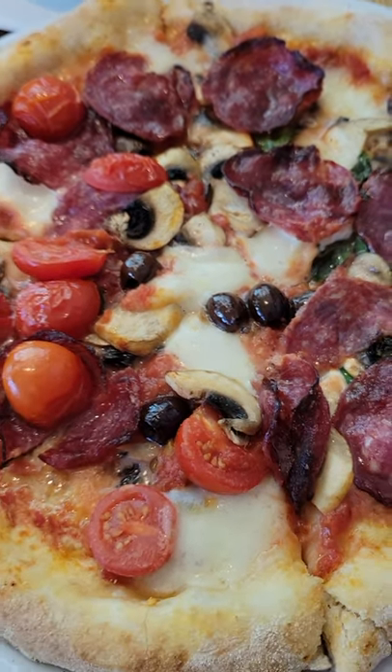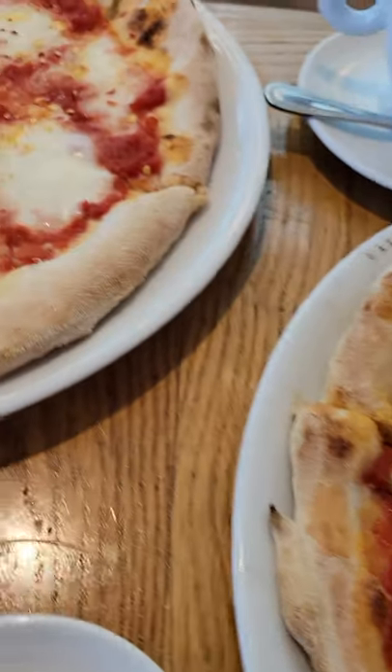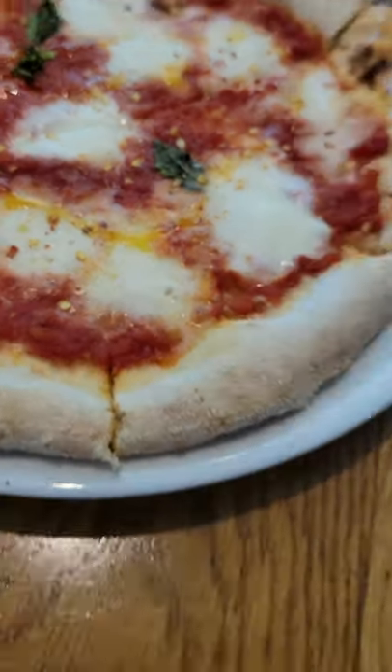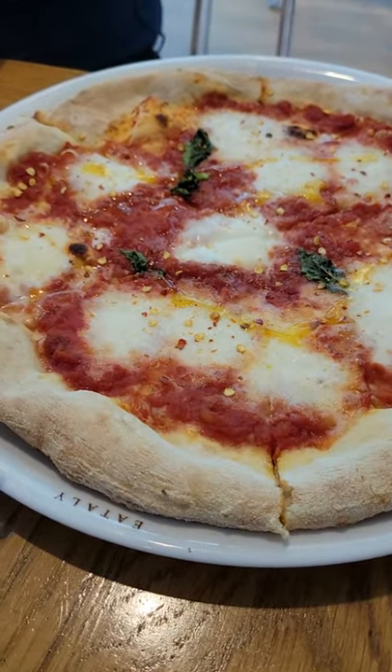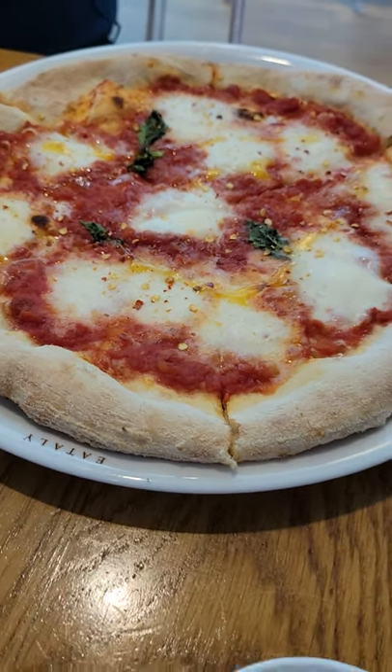Now this pizza here has got salami and fresh cherry tomatoes, and this one is a pizza margherita with some chili flakes and some basil on there. It looks like olive oil. It looks so tasty.